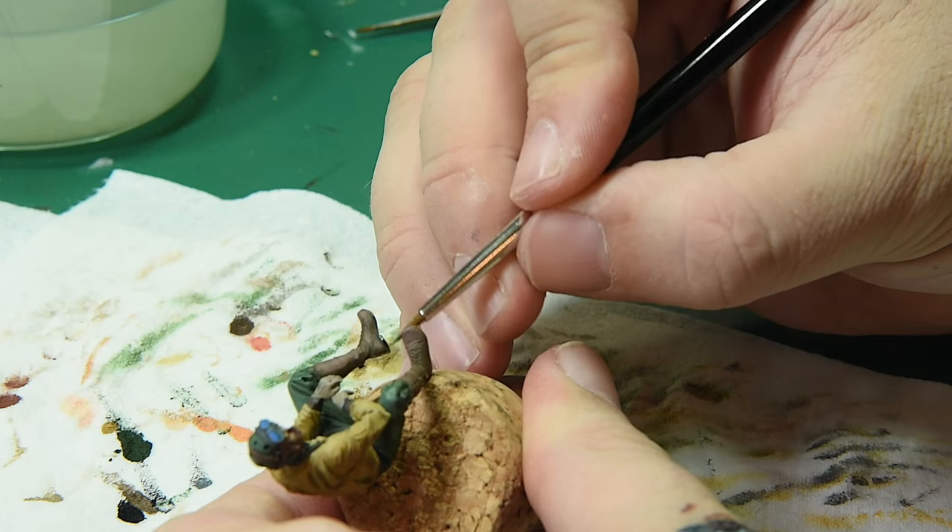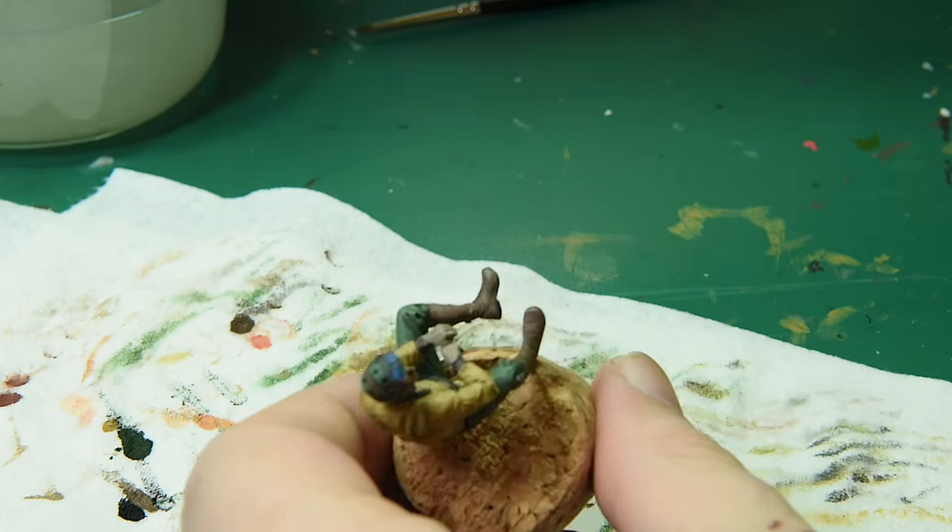For outlining the boots I start off with straight black and I'm just going to do the bottom of the boots.